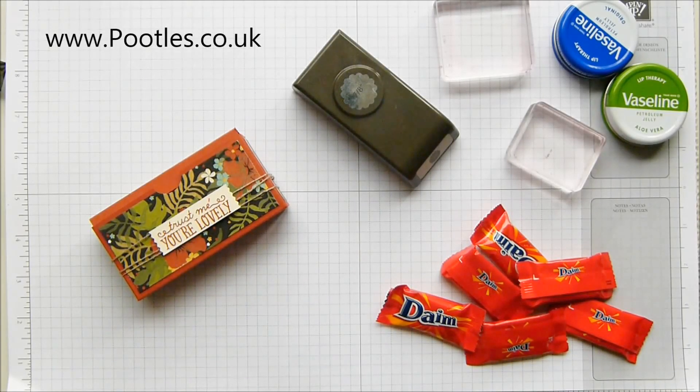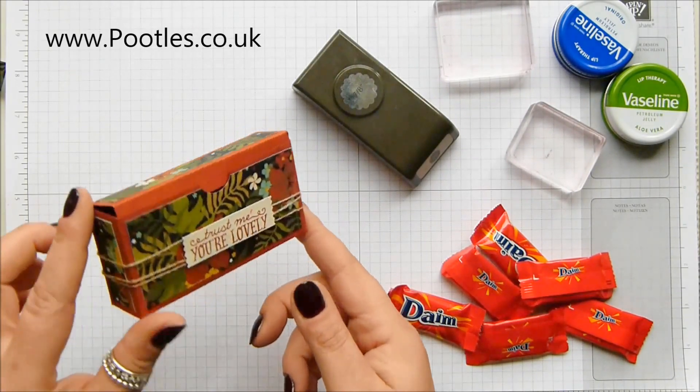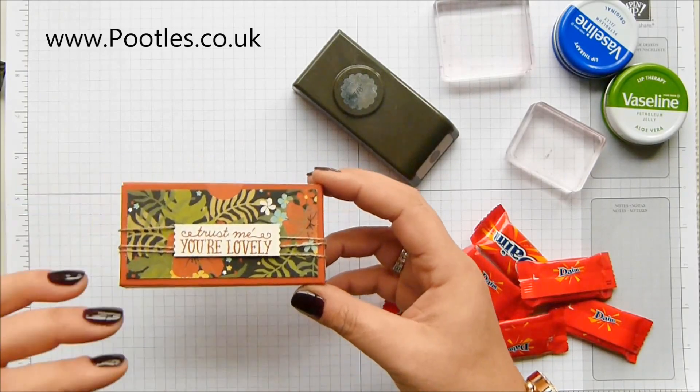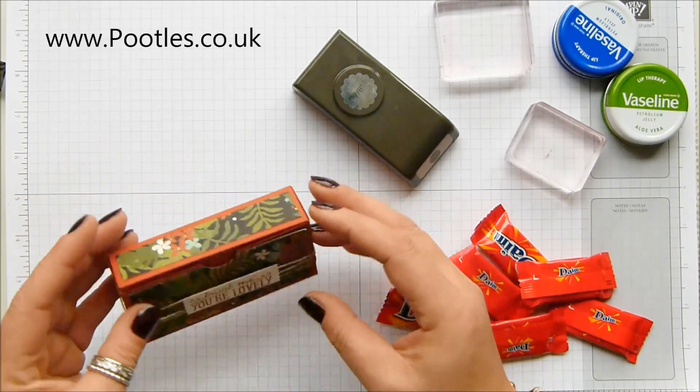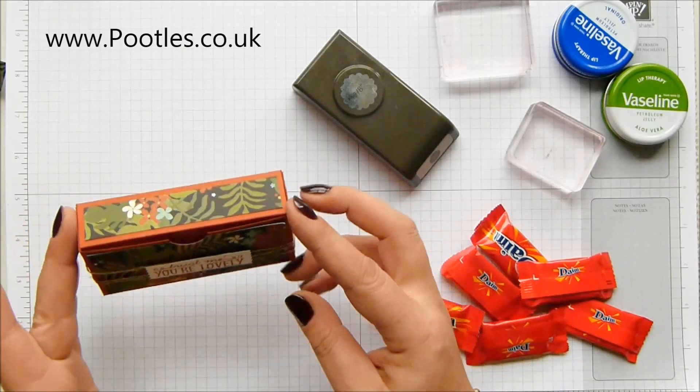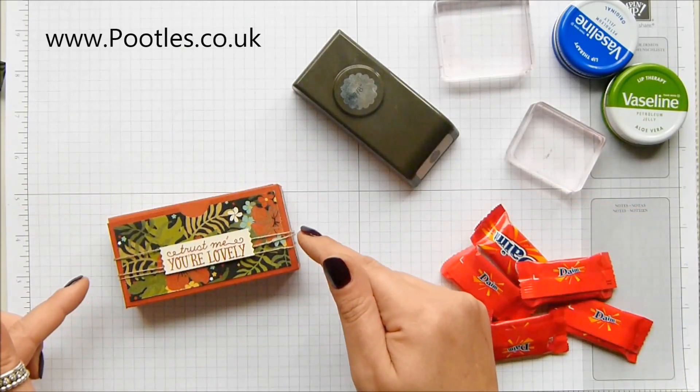Hi there, it's Sam from Pootles.co.uk. Thank you very much for joining me today. Today's project is this darling little box. It's two by four by one inches, made out of cardstock with beautiful Botanical Gardens designer series paper, and you can fit a remarkable amount of stuff inside.